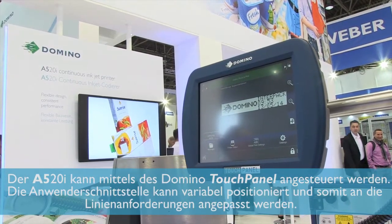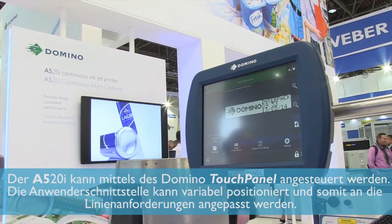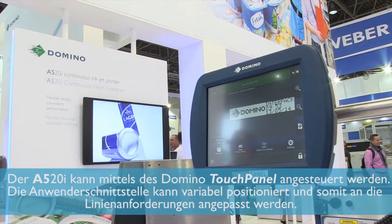The A520 uses the Domino touch panel user interface also found on some of our other products. This gives us the ability to mount and position the user interface where you need it to best suit the application, rather than just have it mounted on the top of the printer.